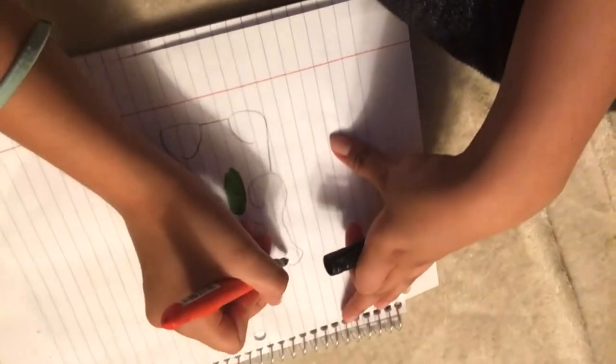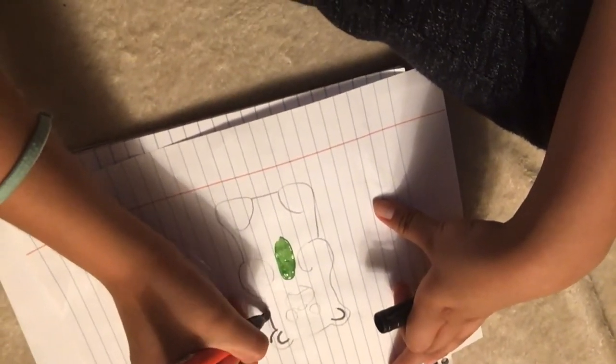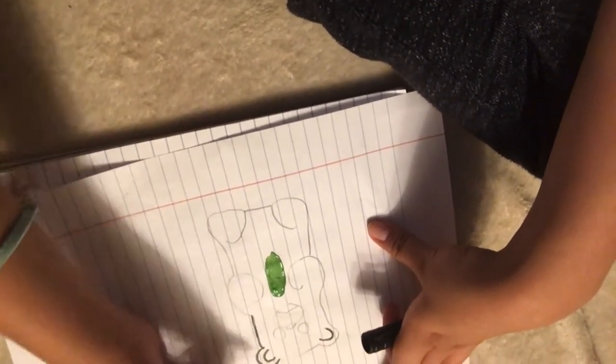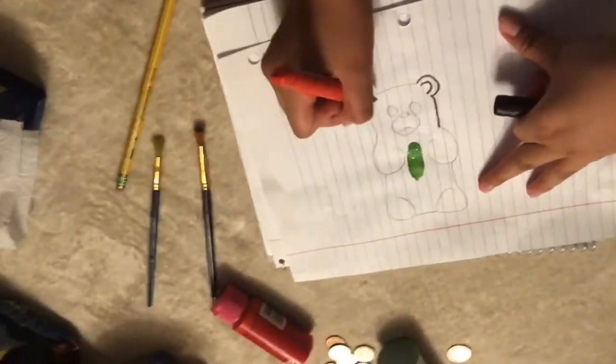Let me show you. You want to just dip it in there — make sure you're careful. Oh no, I'm supposed to trace it first! Just trace the gummy bear first and then you're good to go.